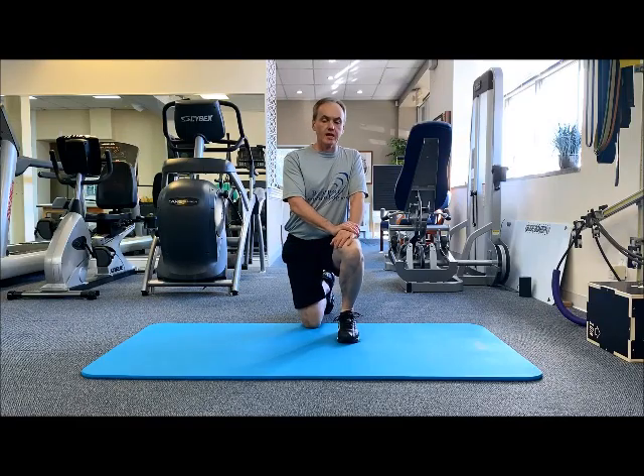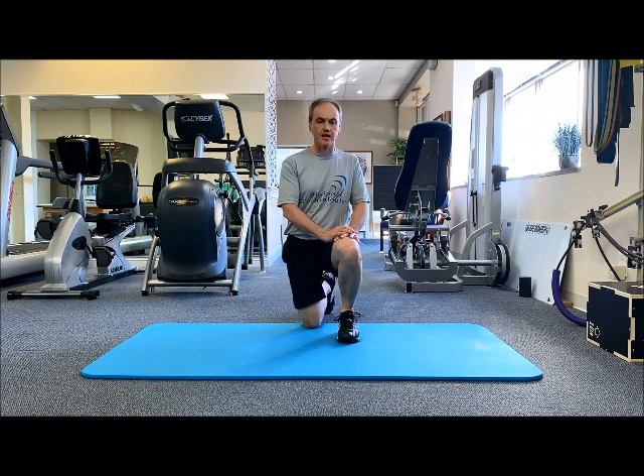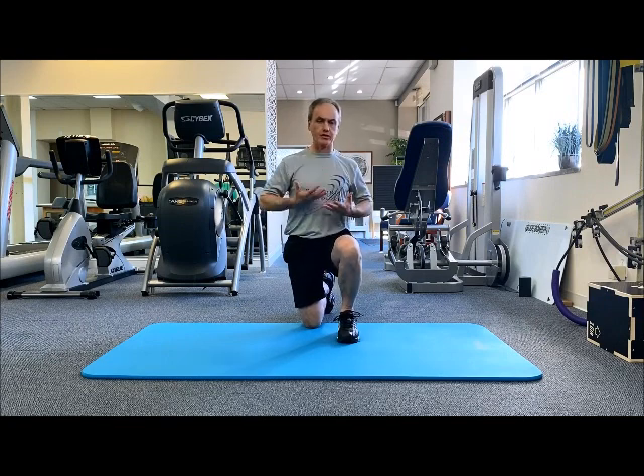Hey guys, Aina here, BioSport Technologies. We all know how important rotation is in the golf swing. In terms of upper body rotation, most is going to come from your thoracic spine, which is your middle and upper spine, sometimes called the T-spine.